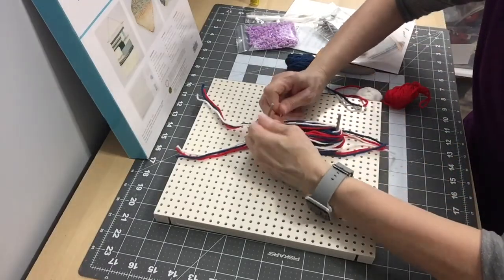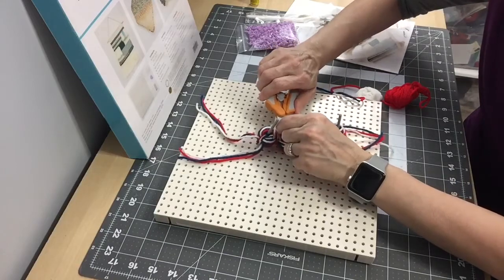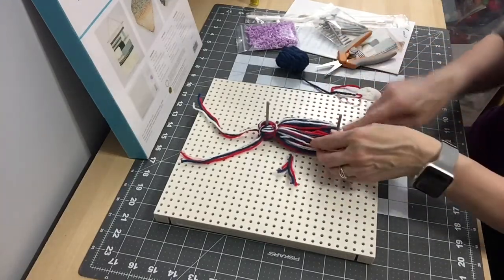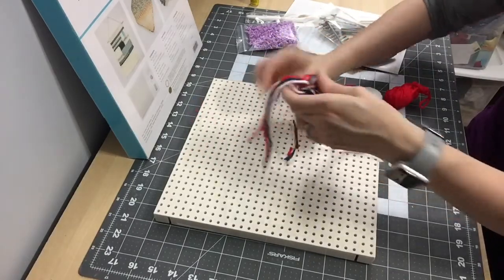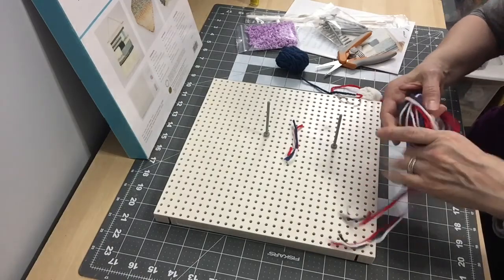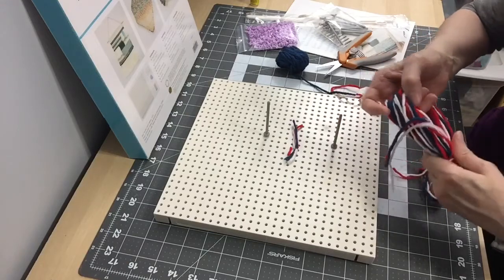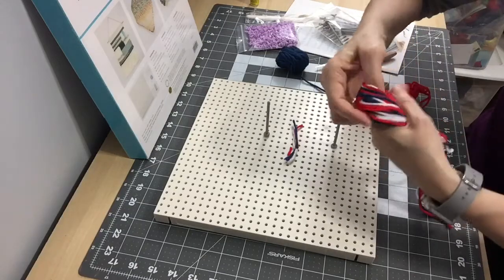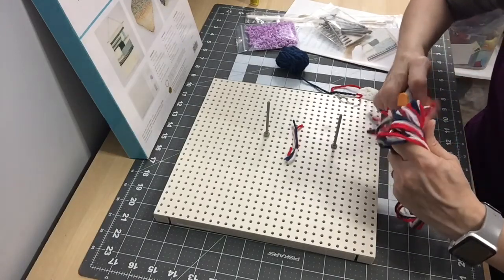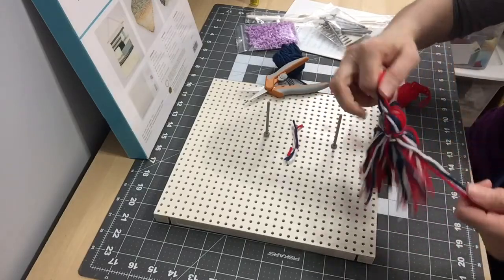After tying, I'll cut off the excess yarn so it's not sticking up. That will be the back of the tassel. Then I'll take the tassel off the peg, gather all the strands, and cut along the bottom to open the loops. Then even up the ends with scissors.